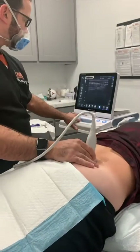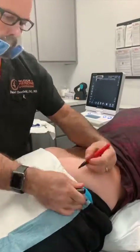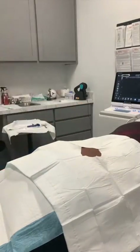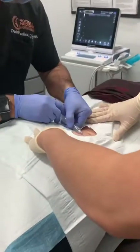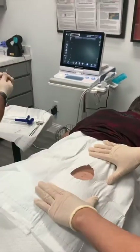To harvest the stem cells, first we use ultrasound to locate the exact location we will be harvesting from. We then sterilely prep the area of the bone marrow harvest located in the posterior hip. We then clean the area so it is sterile, numb up the area so no pain is felt, and then make a small incision.